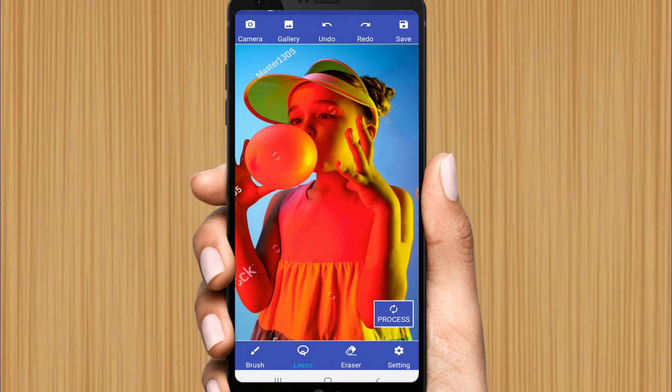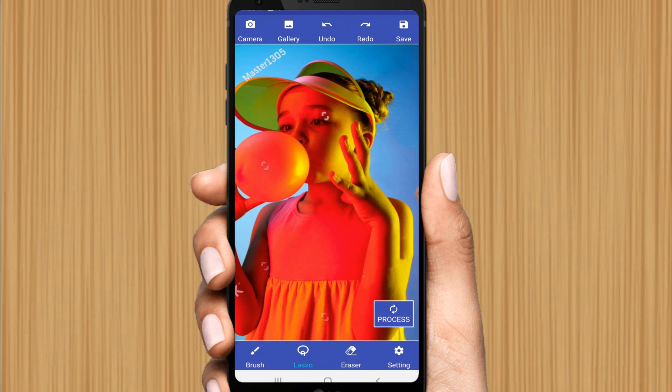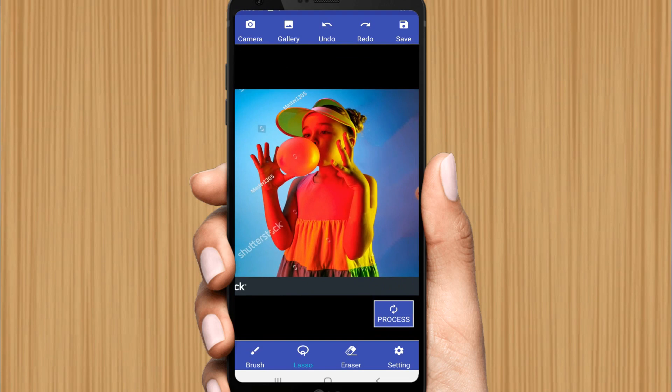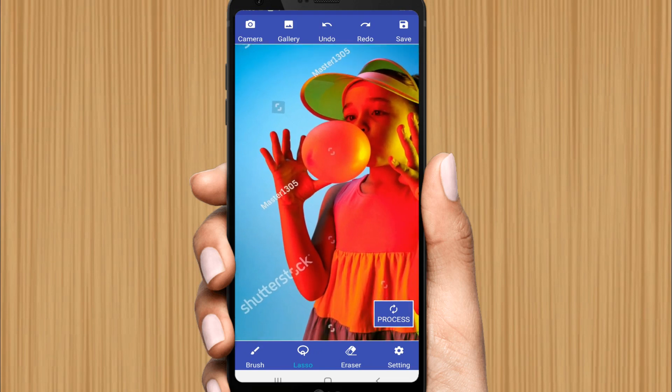If the result is not perfect, you can click the undo button. Undo and select again carefully. Now it's very clearly removed — that's how you need to carefully remove every unwanted watermark. Process each area.